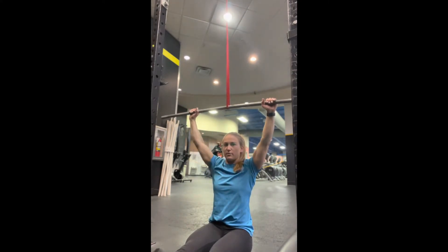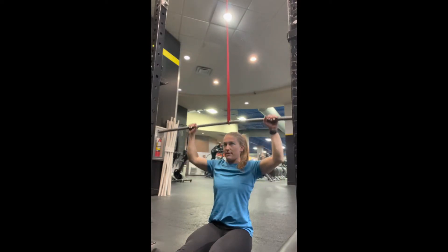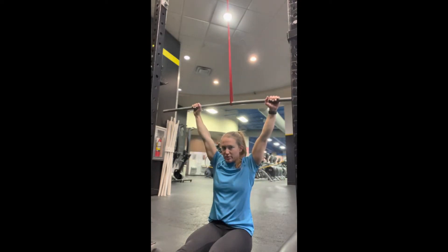They're going to squeeze their core down a little bit, engage their lats, pull down, blow the chin back up, head through the arms at the top to reach that full extension.